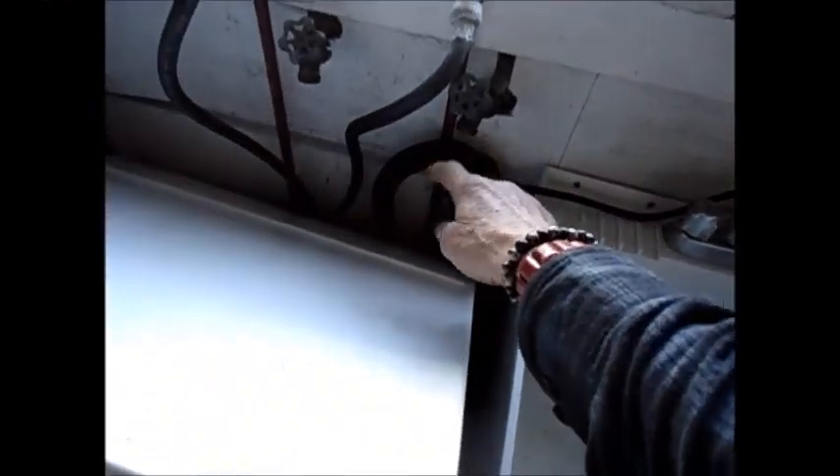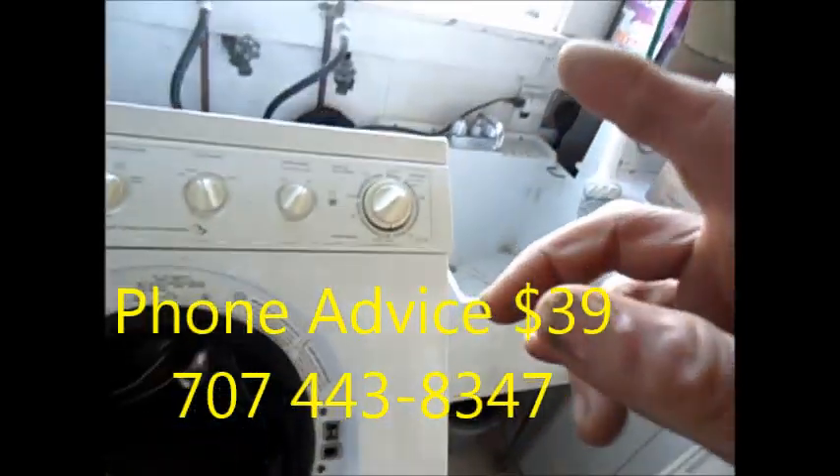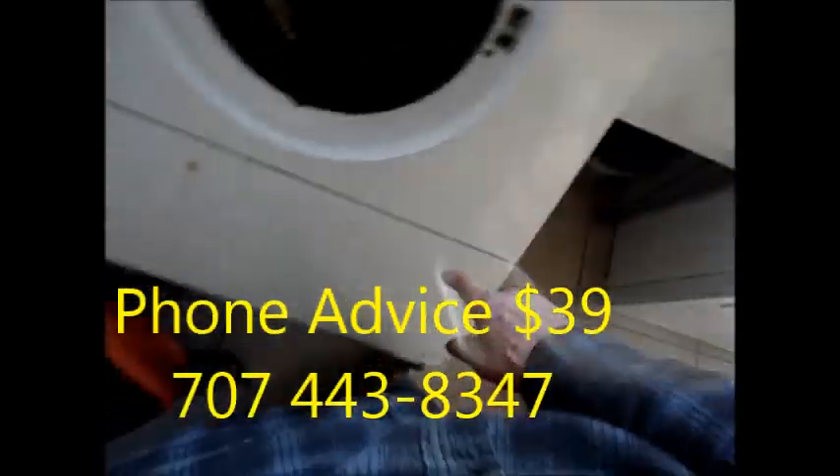If you take this drain pipe out and set it in here in a low basin, it should siphon out. If it doesn't siphon out, then your pump is plugged up.